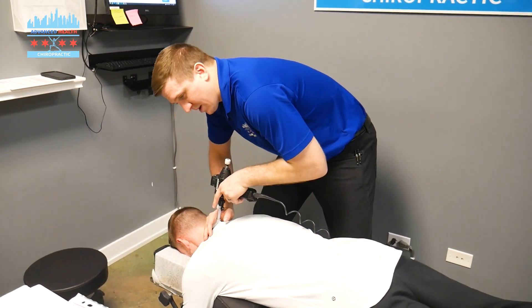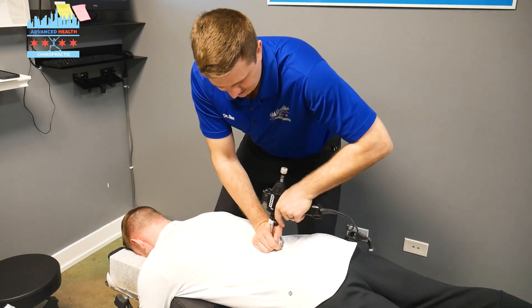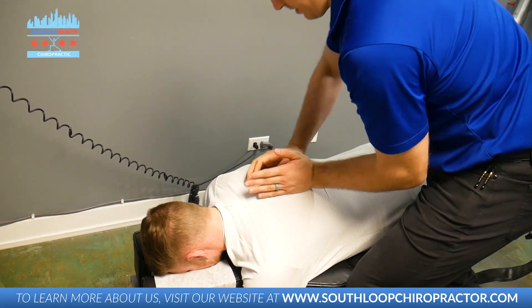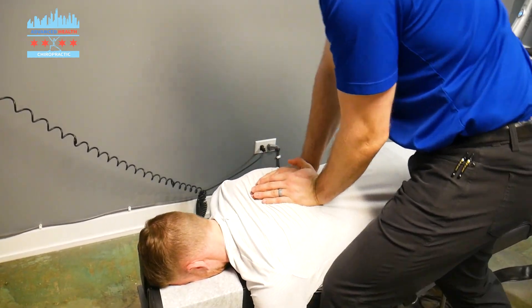So what I'm using right now is called an Orchostim. It helps move the joint and increase the tissue laxity before the adjustment. And right there — take a deep breath in and out. Good. There we go.